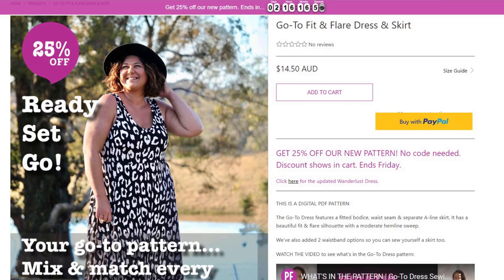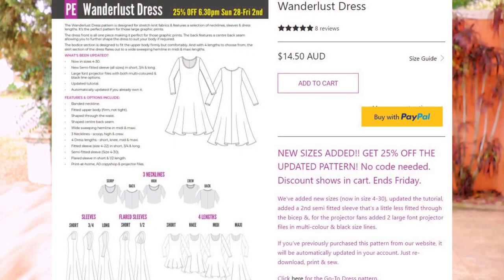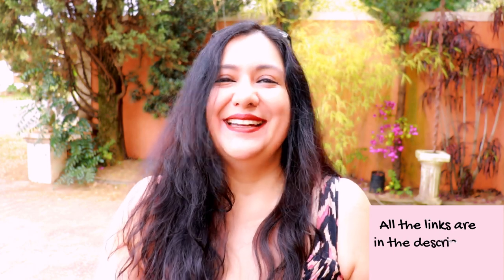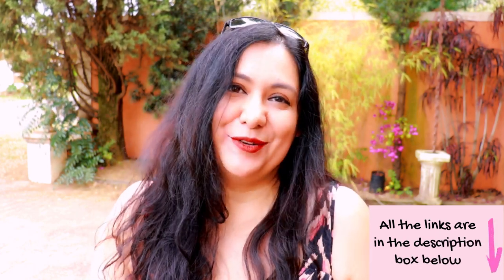Apart from the Go-To Dress, Pattern Emporium has also updated an older pattern called Wanderlust, improving the sizing up to size 30. Both the Go-To Dress and Skirt and the Wanderlust are 25% off — the discount shows at checkout. My affiliate link is in the description box below; it doesn't cost you any extra and it's a great way to support the channel. The sale goes through Friday night Australian time.